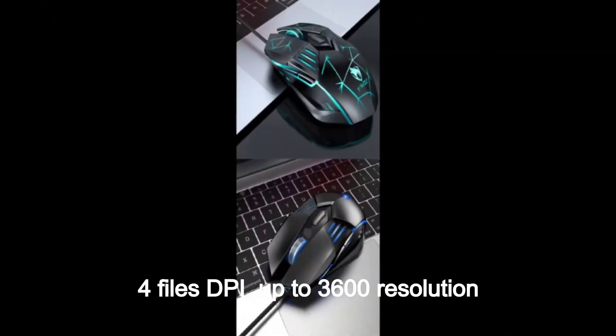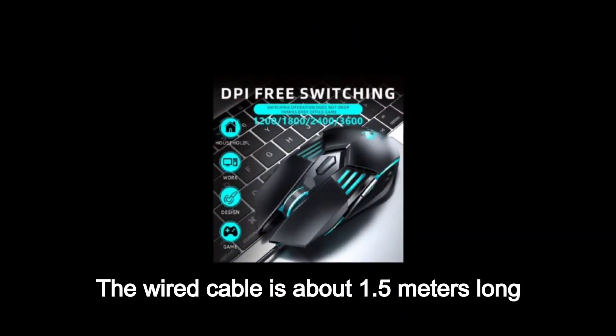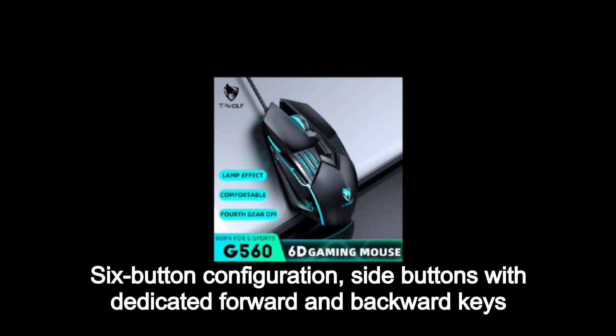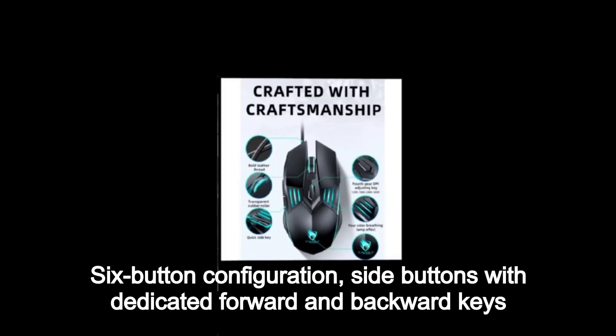DPI up to 3600 resolution. The wired cable is about 1.5 meters long. Six button configuration with side buttons featuring dedicated forward and backward keys.